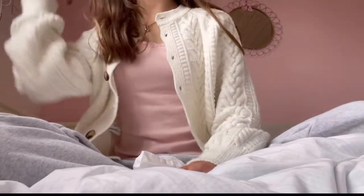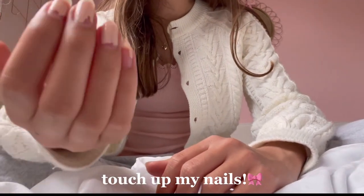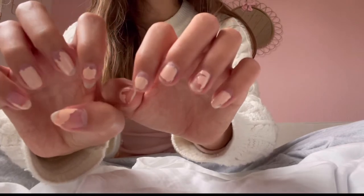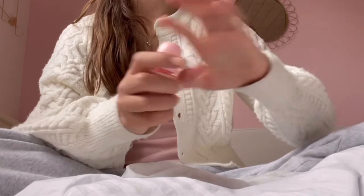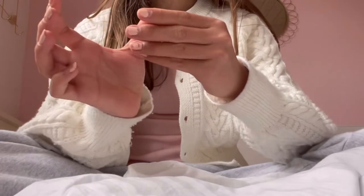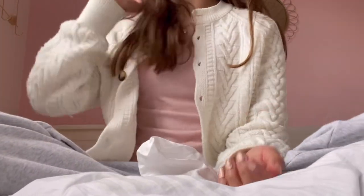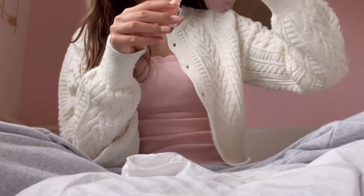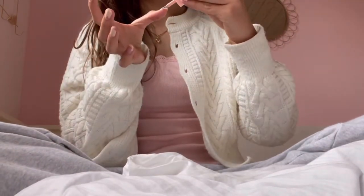I'm just watching some YouTube and I'm gonna touch up my nails because all of them have chipped off quite a bit and it looks so weird. Once one of my nails chips I can't stop touching it — I'm one of those people who finds it so satisfying to peel off the nail polish, which is not great. So I'm just gonna put a new layer on top so it doesn't look that weird.